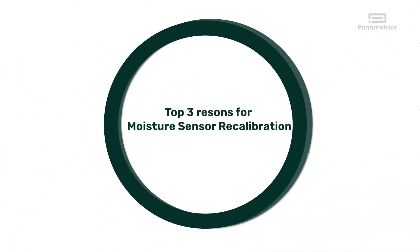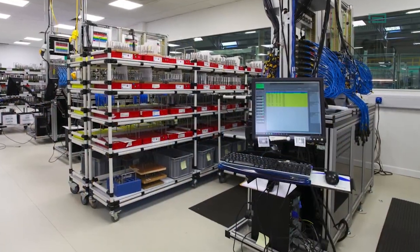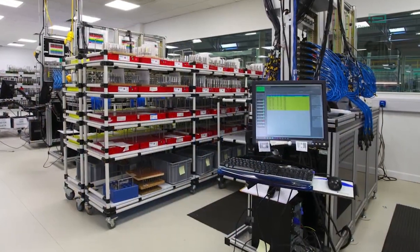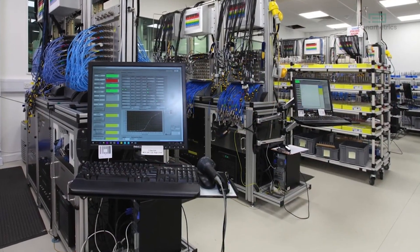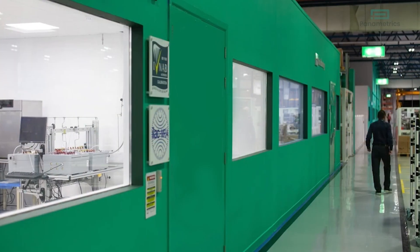Top three reasons for moisture sensor recalibration: Calibration is the single most important maintenance activity. Sensor accuracy ensures measurement reliability and integrity. There are three major reasons to calibrate an aluminum oxide moisture sensor. The top reason is accuracy.